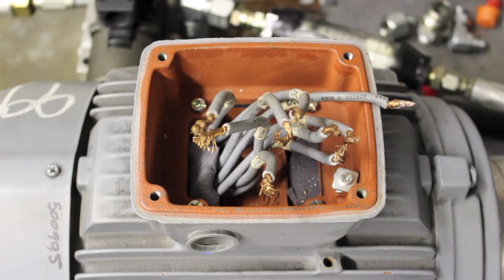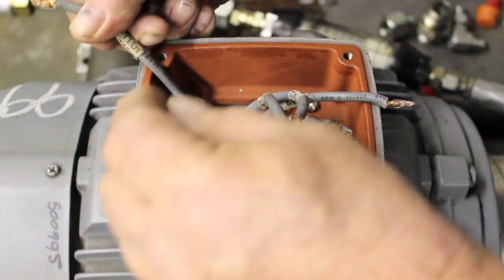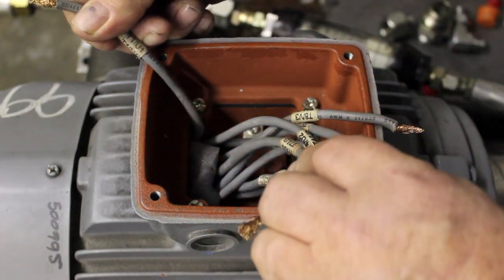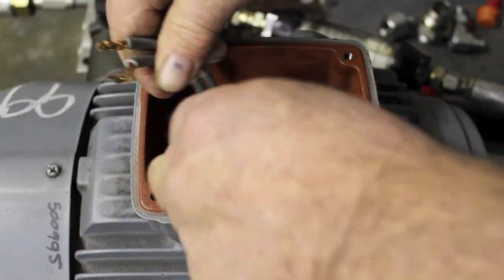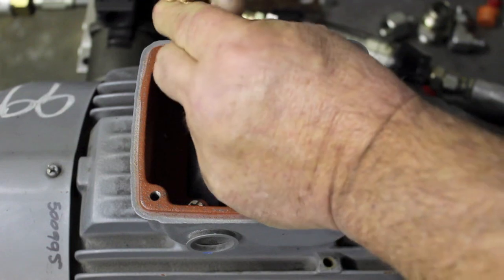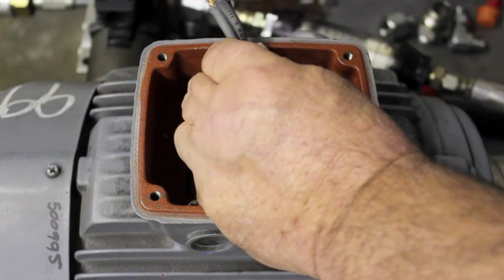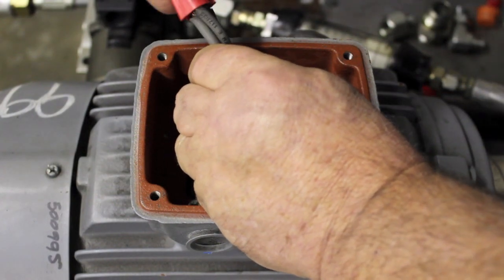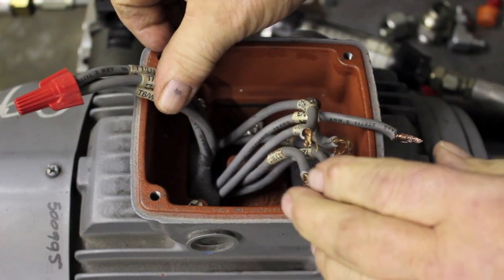This is a 9-wire motor and we're going to wire it for low voltage — 208 or 230, same wiring, just like it says on the data plate. You're going to find wire 1, wire 6, and wire 7. Those 3 are going to go together to L1. That's one cluster right there: 1, 6, and 7.